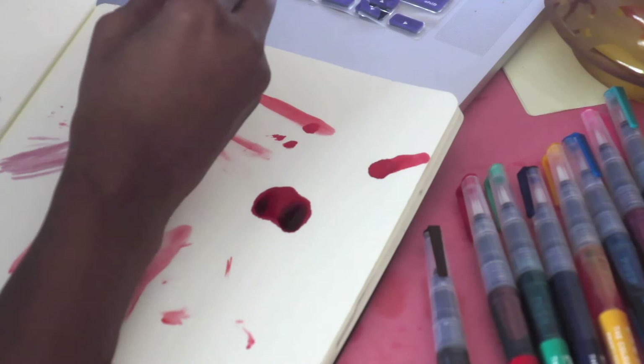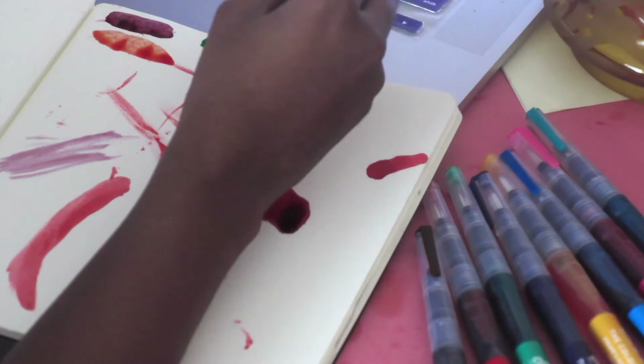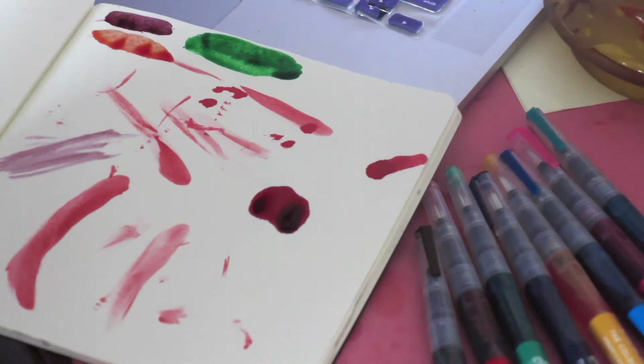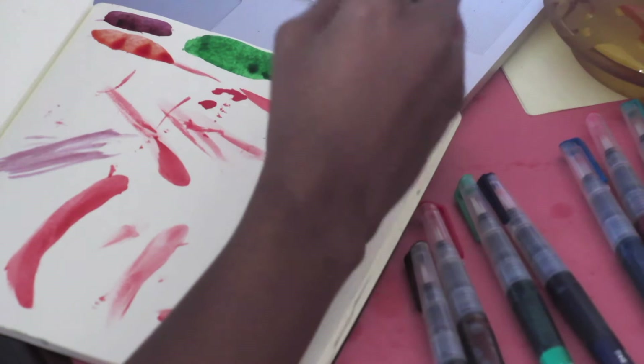Seaweed — I'm getting a strong Emerald City vibe from this. I'm here for this green; I don't even like green like that, but it's pretty. If you're here for perfect swatches and stuff like that, this is probably not your place. Pirate's Gold — I love these names. Pirate's Gold is hot. Yes!